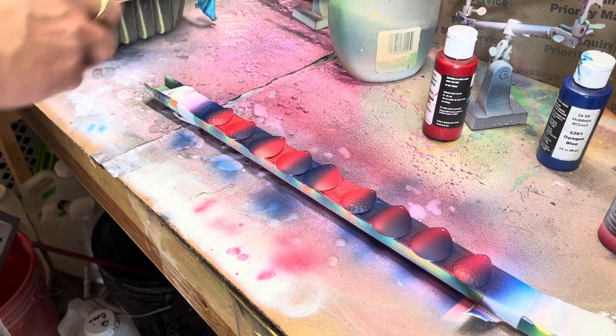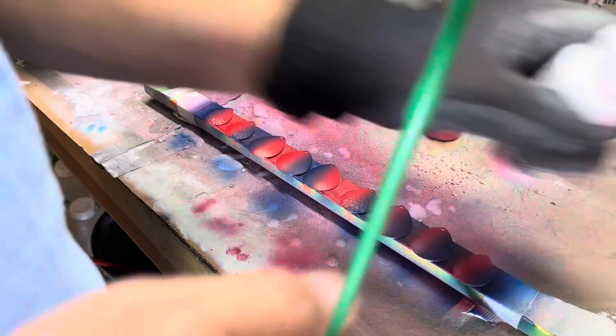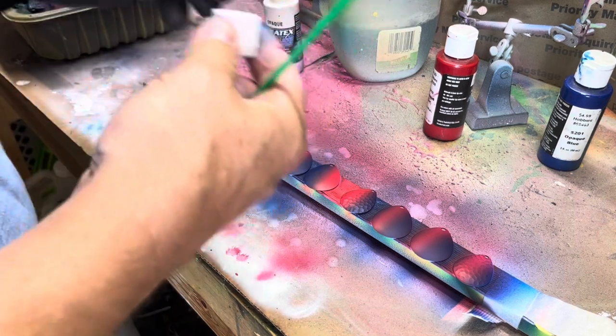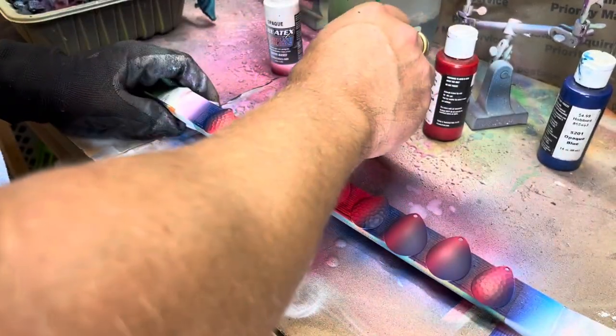Now what we're going to do is I've got this cheap little brush from Dollar Tree or something. I'm going to take this opaque white and we're going to make some stars on the blue.